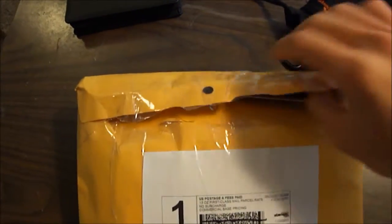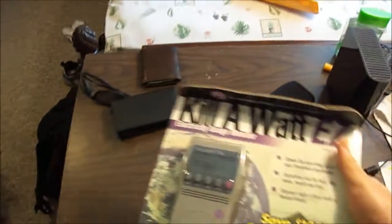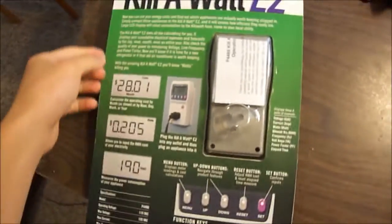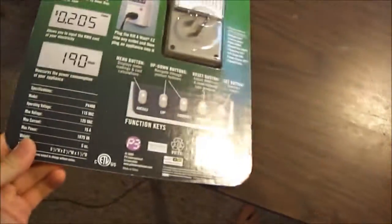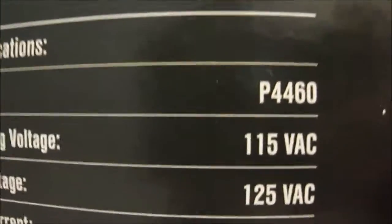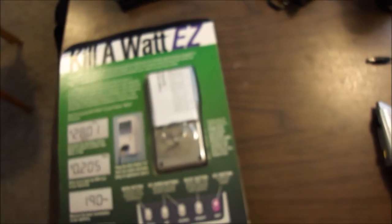I ordered this off of Amazon. Let's see if there's a packing slip - nothing - wait, there is a packing slip, and then here it is. It's the Kill A Watt Easy from P3 International. This is going to be an unboxing and review. It says P4400 but it's called the Kill A Watt Easy. It supports up to 125 volts - so this is not universal - up to 15 amps. Only five ounces, so let's get started.